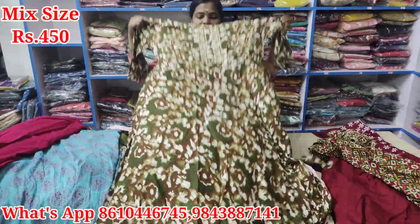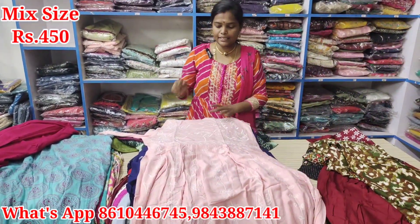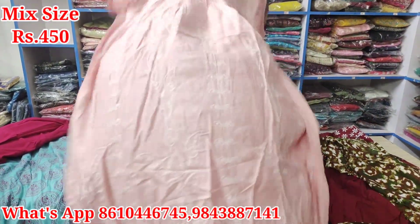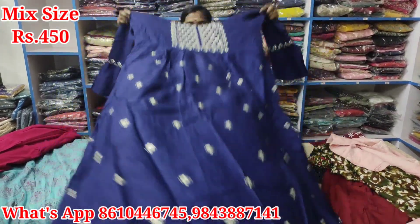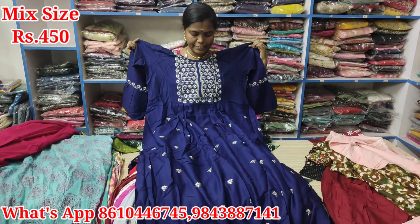This is L size. It is attractive. You can see it is just Rs. 450. This is L size. Next, this is Jari Work. This is Jari Work.